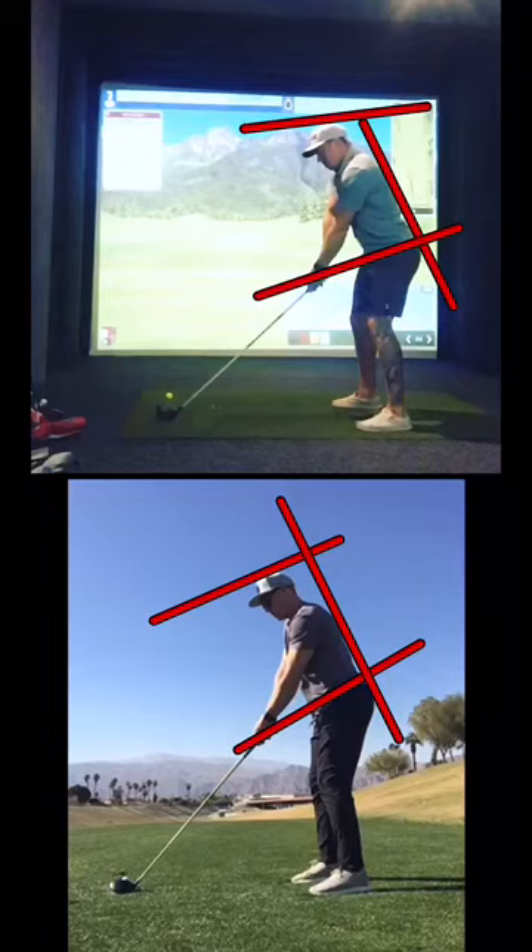So this is the difference in .202 ball speed on the bottom and .221 ball speed on the top. This is me in 2017 versus me currently. One difference here is that I'm swinging a 48-inch driver in the top one and a 45-inch driver in the bottom one.